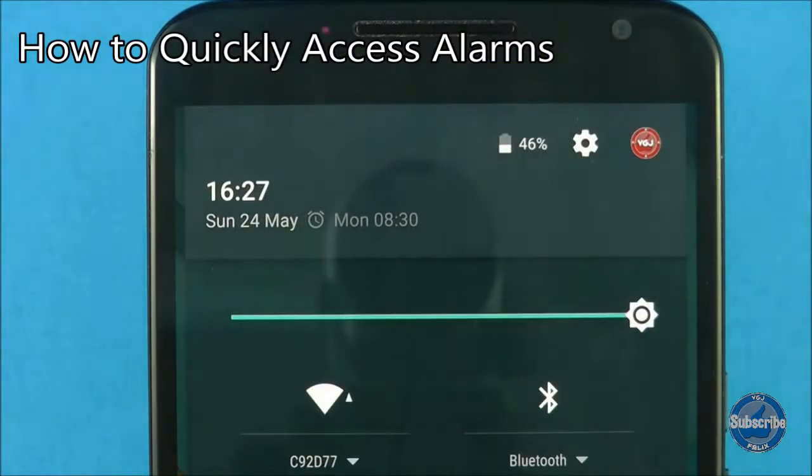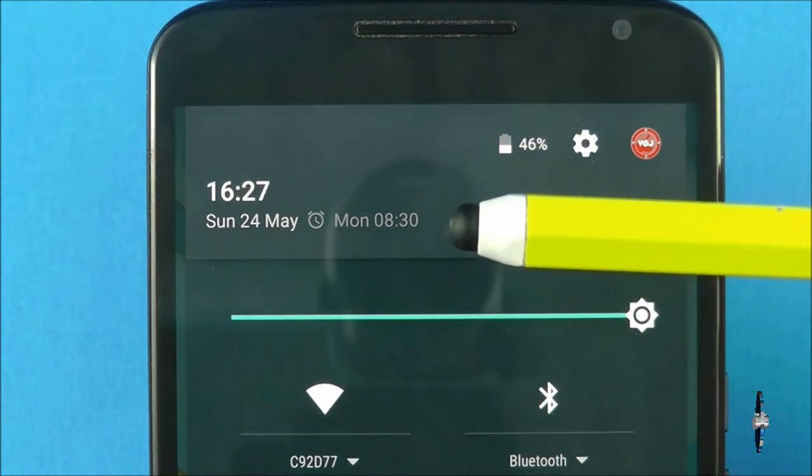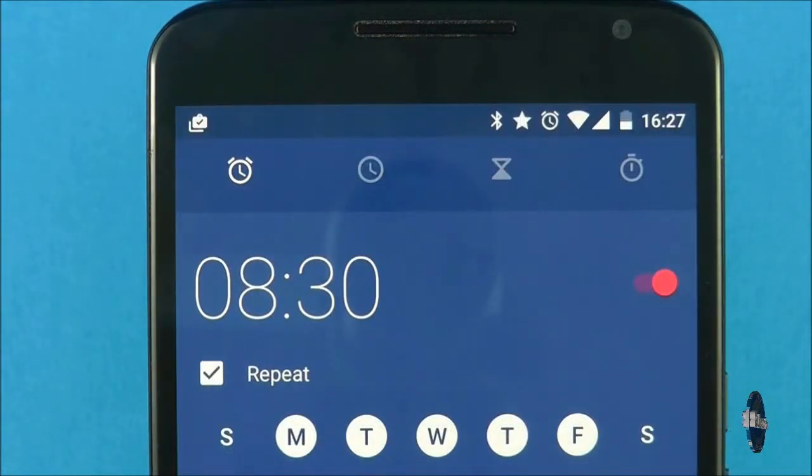If you set alarms through the default Android Lollipop clock application, you can see when the next one is due by looking at the notifications quick settings. You can also tap on this alarm to quickly access it.